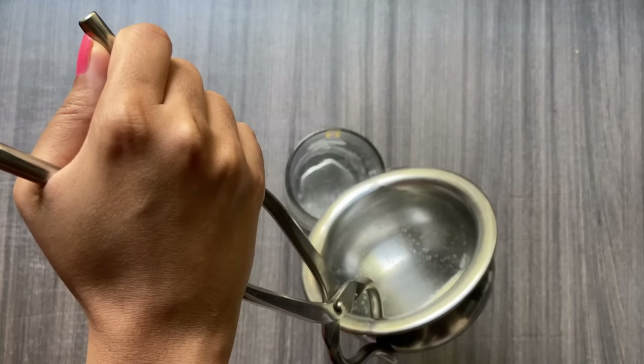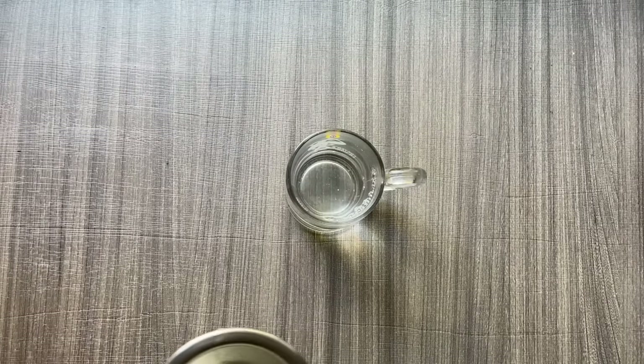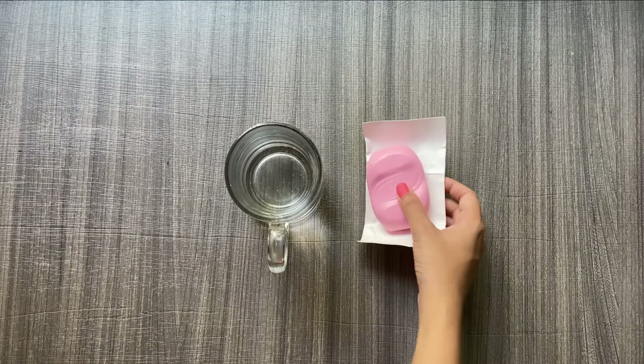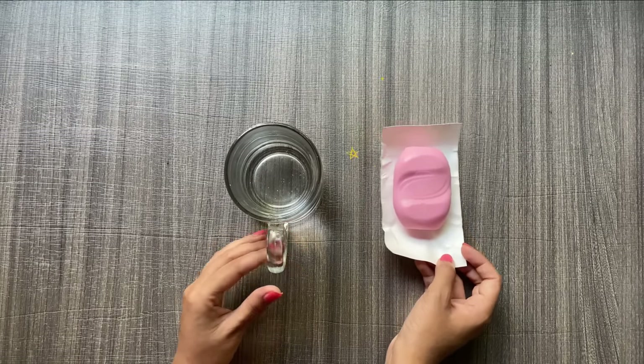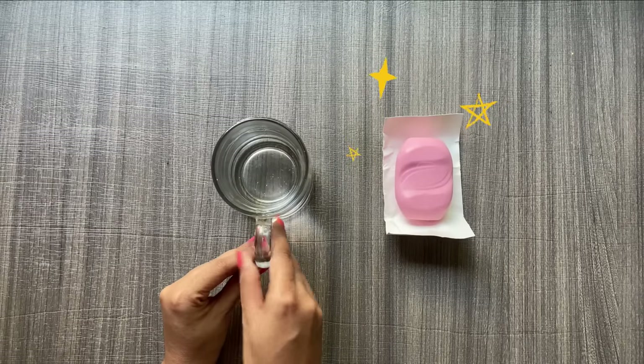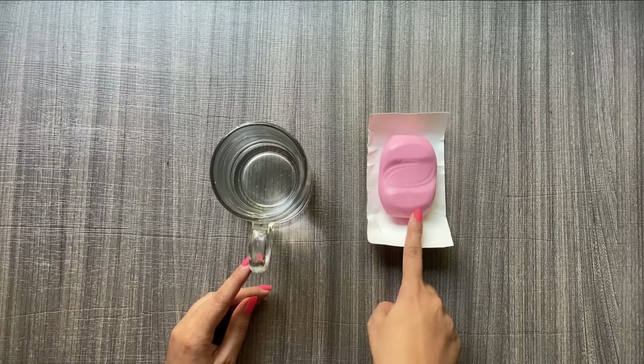Here you can see I am pouring very hot water into my glass container. Next up is the most important thing — yes, it's soap! I'll quickly show you all what I'm going to do with the help of this hot water and soap.